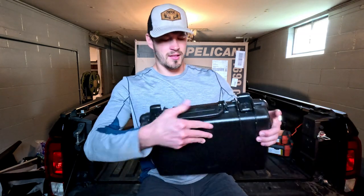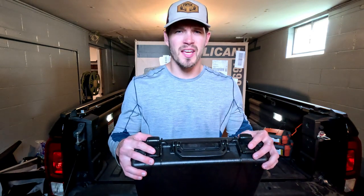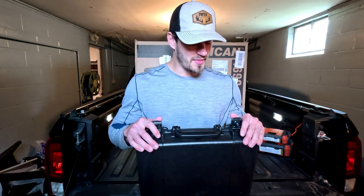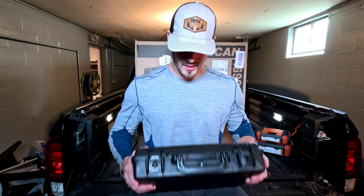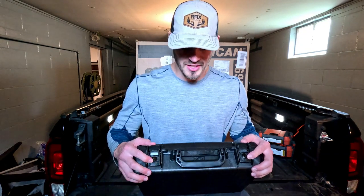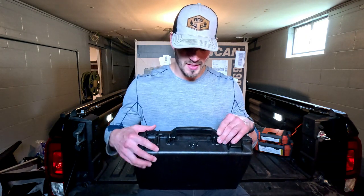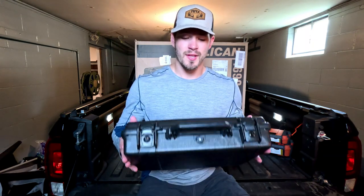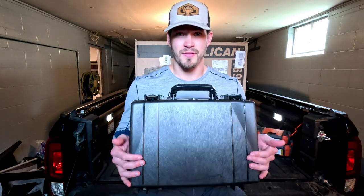This one doesn't seem to be as good quality as my other Pelican cases — I've got a few behind me and some Ruck cases as well. That said, I am excited that it has lockable latches. It also has the automatic pressure relief mechanism, which is awesome — no dealing with anything there. It is waterproof, dustproof, and fire retardant, so it's perfect for protecting your gear.